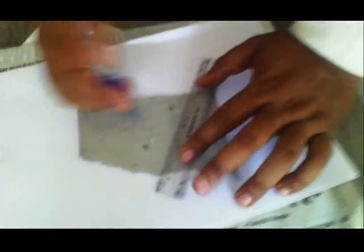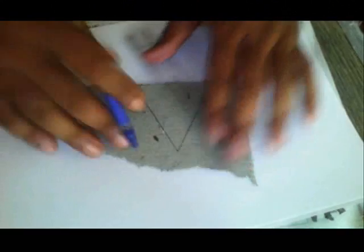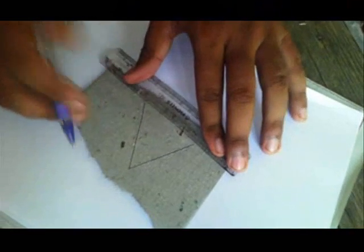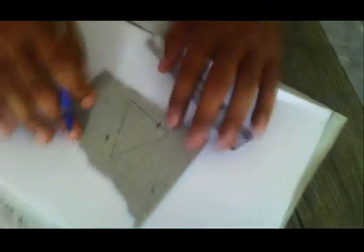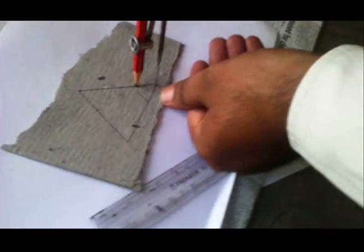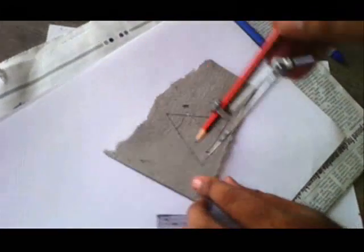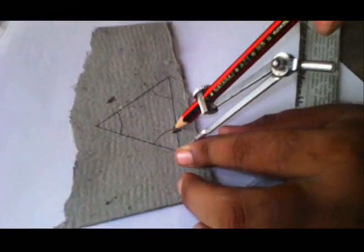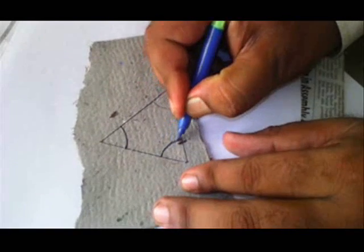Now let me come down. Here I have this card. I will make a triangle like this. Triangle is very easy to make. This is a triangle. You can draw any triangle — I have made one here. Let me mark its angles. This is angle 1, the first angle. This is the second angle. This is the third angle of the triangle. Now we can make them dark by using a sketch pen like this.